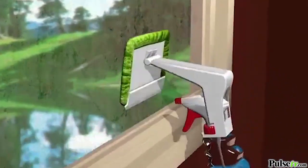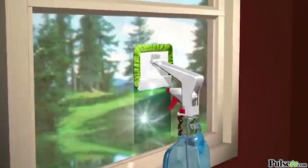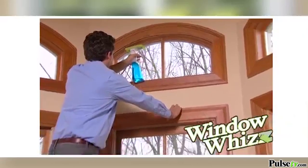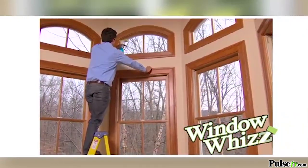WindowWiz's super absorbent microfiber pad sucks up moisture and dirt like a powerful thirsty magnet. WindowWiz's automated design lets you spray and wipe with one hand and leave the other hand free. You can hold on tight with one hand while you quickly wipe windows squeaky clean with the other.